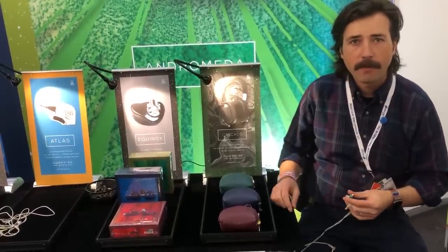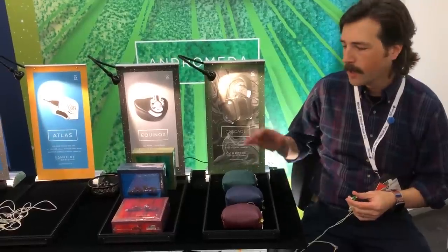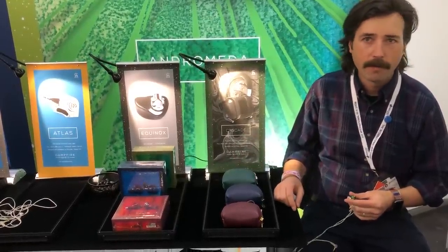I'm Caleb Rosnow from Campfire Audio. We're based in Portland, Oregon, and that's where we design and assemble all of our earphones.